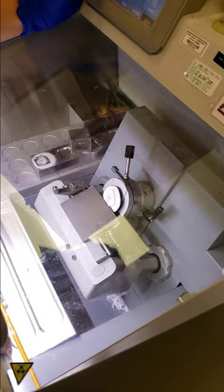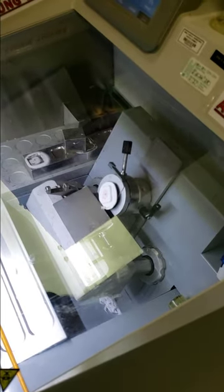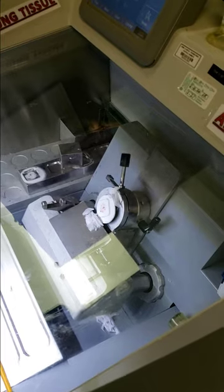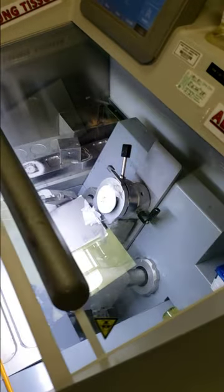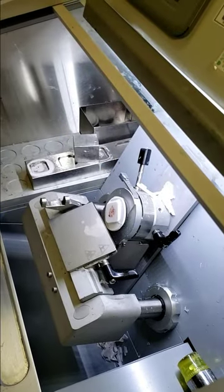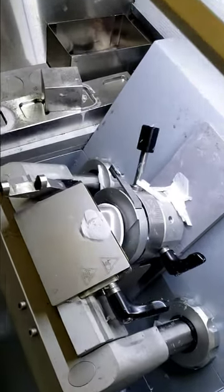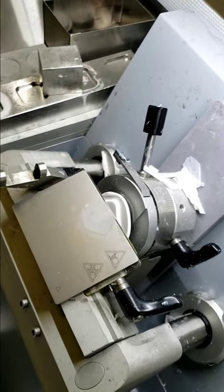Now the tissue block is going to be sectioned through. There's a sharp blade in this cryostat. You can just start to see that the white part is disappearing — these are like five micron thick sections, cutting into the tissue so we can get a piece to go on to a slide. Now we've cut deeper, and I'm going to take a nice thin section of the tissue, surrounded by the OCT, which helps us pick it up.